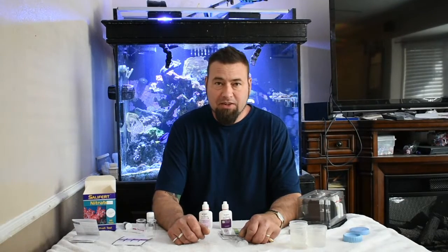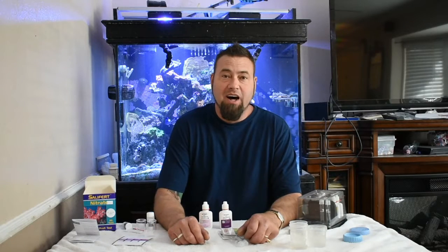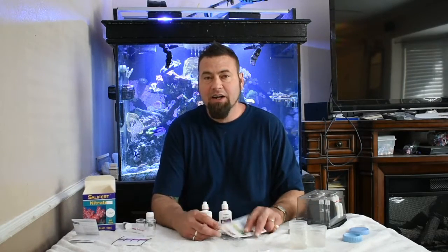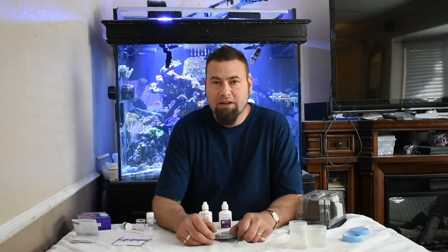Hey you cool cats and kittens — sorry, I couldn't resist. Anyway, this is Bruce here with Aquarium Life, and today I'm going to be comparing the less expensive API test kit with Salifert's test kit. Specifically today we're doing nitrate.